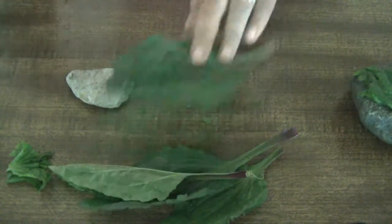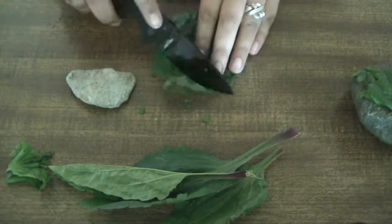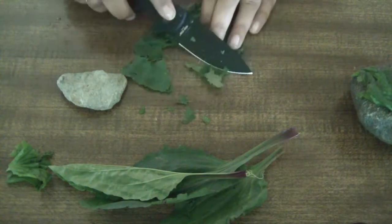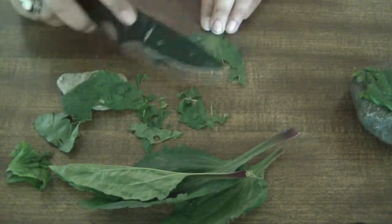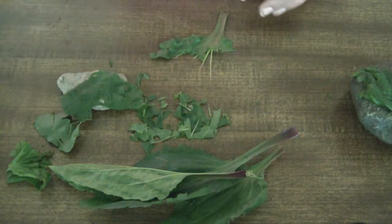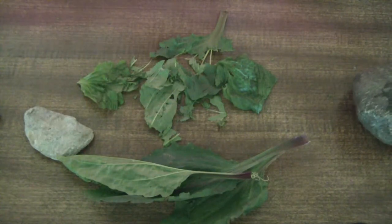One other way you can prepare it is if you take it and slice up the leaves with a knife, if you have the ability to do so. I wouldn't recommend doing this on your table. Either way you do it, plantain is very useful for those of you who are allergic to different types of bugs and for those pesky mosquito bites in the summer.